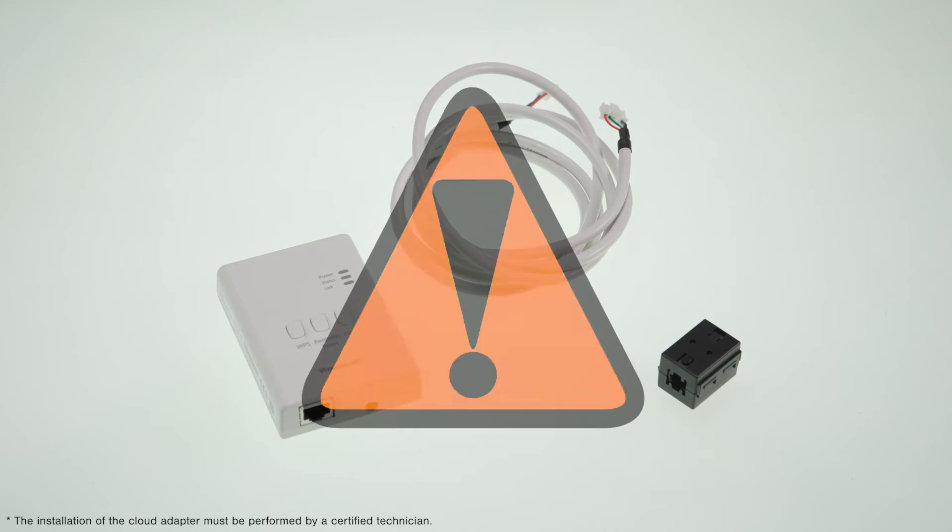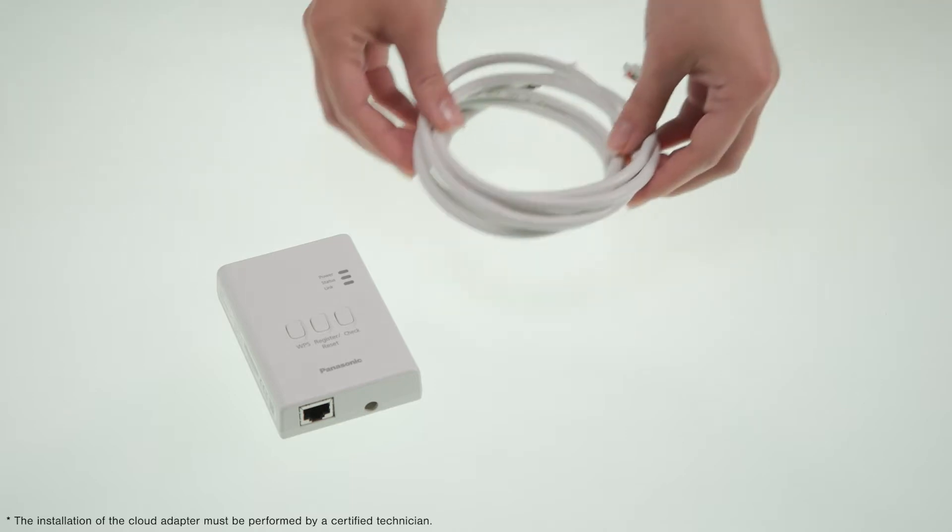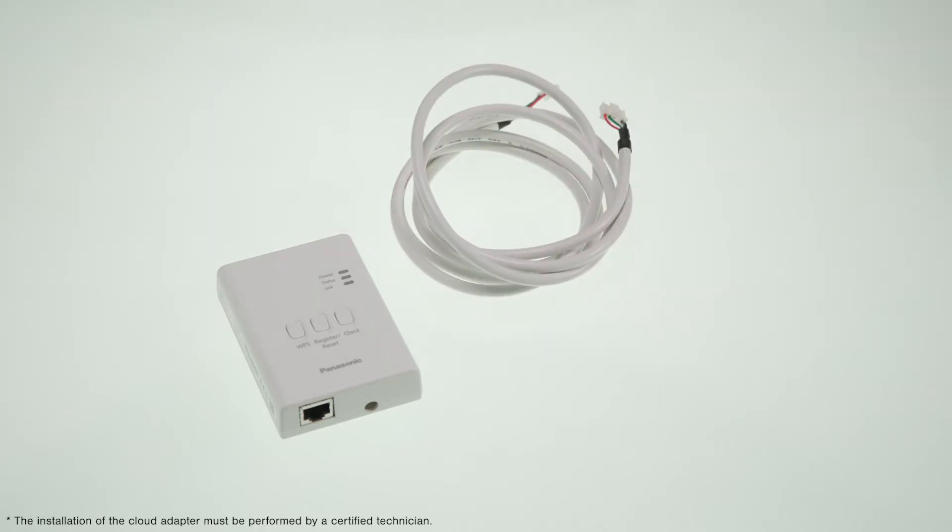For this process, Panasonic highly recommends to contact a certified technician. In the cloud adapter, you may find all the necessary components to make your smart cloud hardware connections.